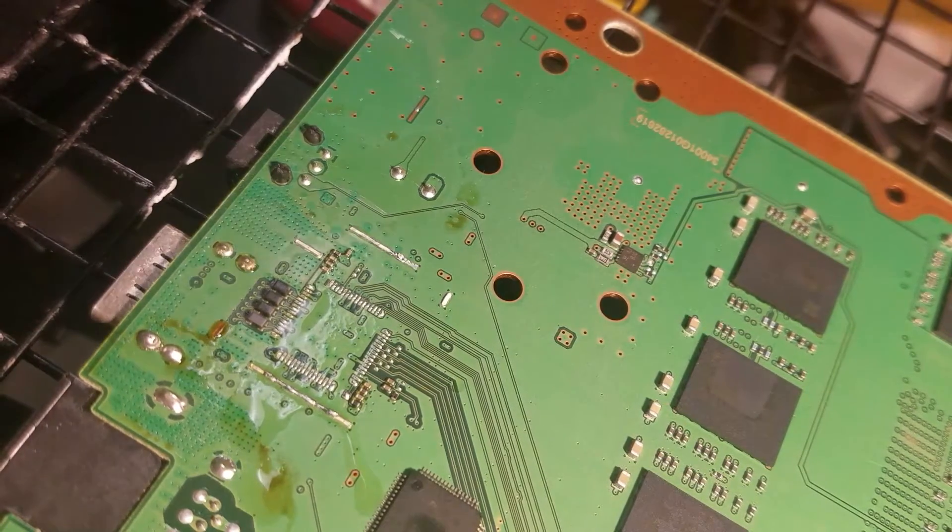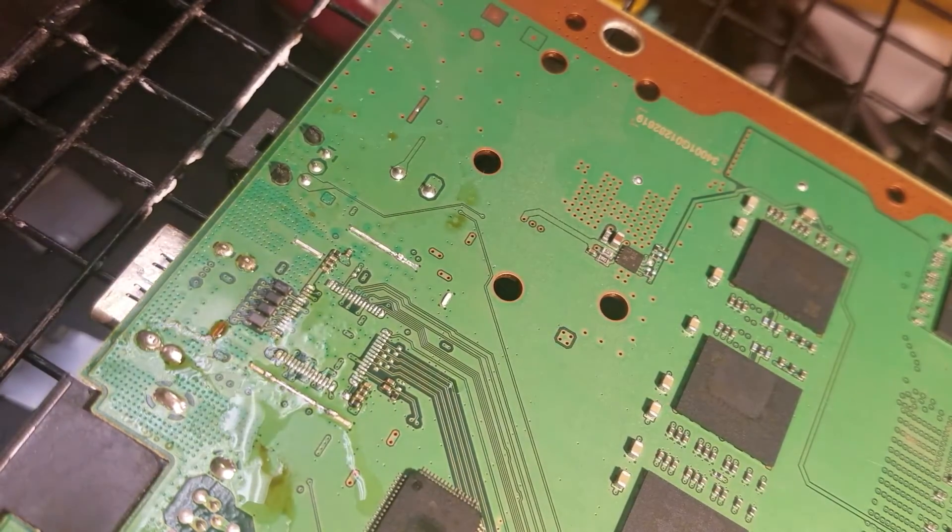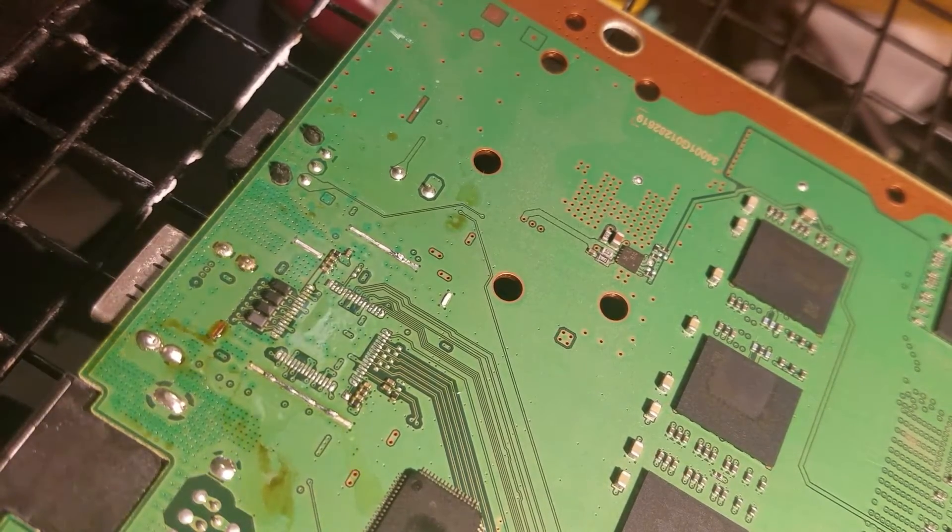Oh, don't forget to take off the old solder and put the new solder on — wherever my desoldering stuff went.